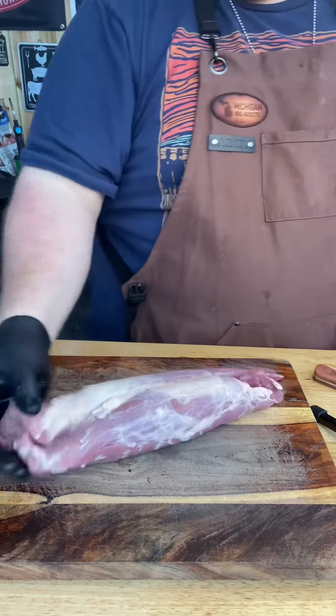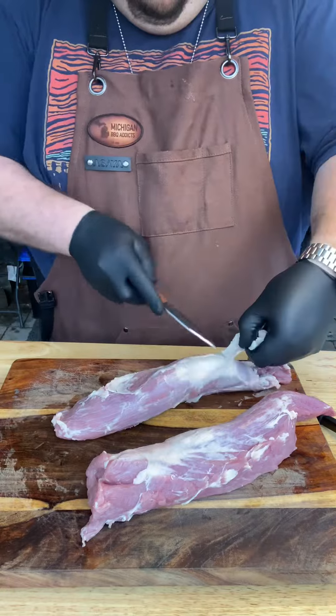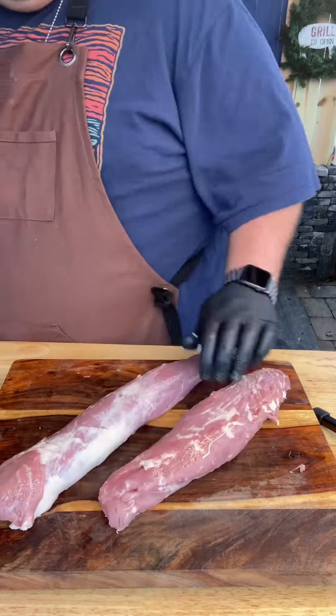Next to pork belly, pork tenderloin is one of my favorite cuts on a pig. We're just trimming off some of the surface fat and removing that silver skin on the pork tenderloin.